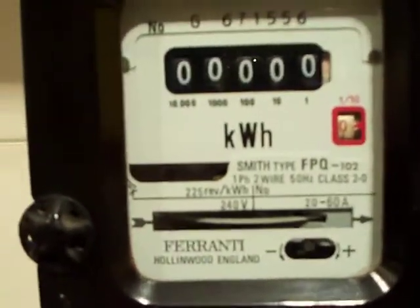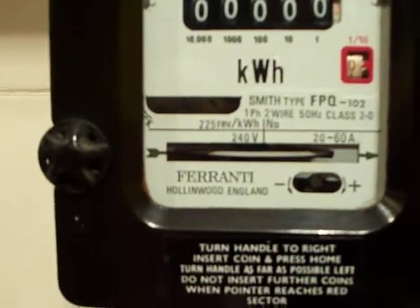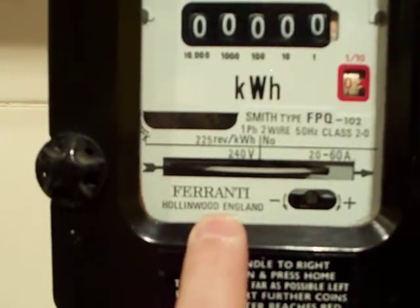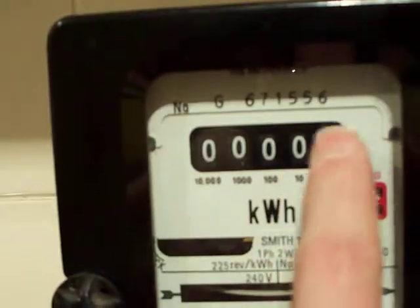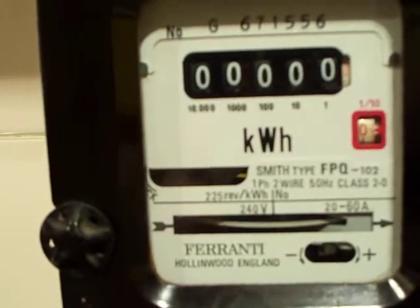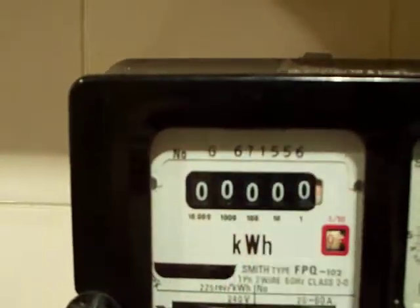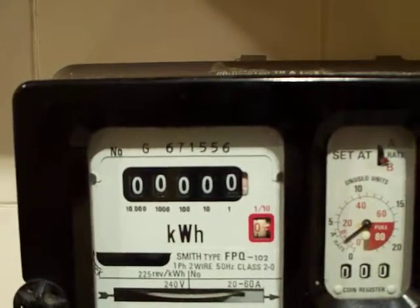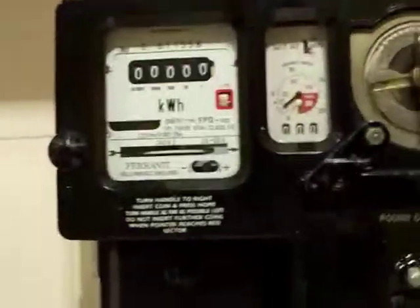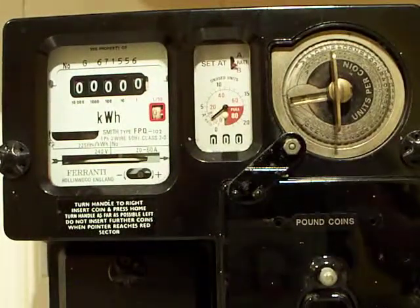So that really is the only difference on this variant of the FPQ 102 made by Ferranti, based in Hollingwood, England. Apart from the simple row of numbers instead of dials, it's more or less the same as the other version of the FPQ 102 which has dials. This is obviously a later model than the other one. Okay, thanks for watching.